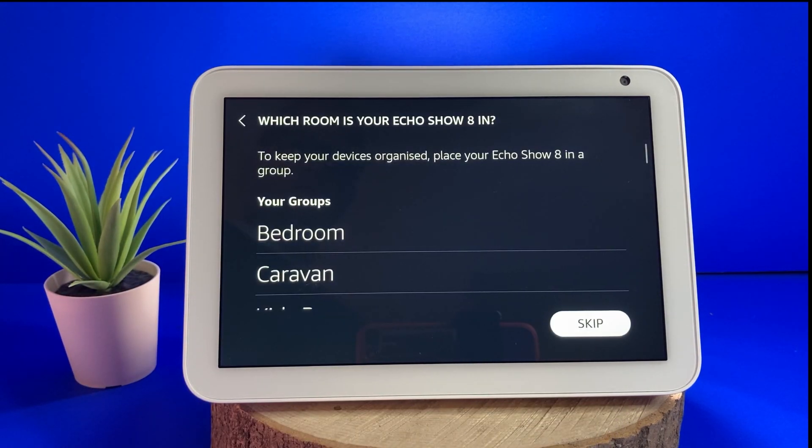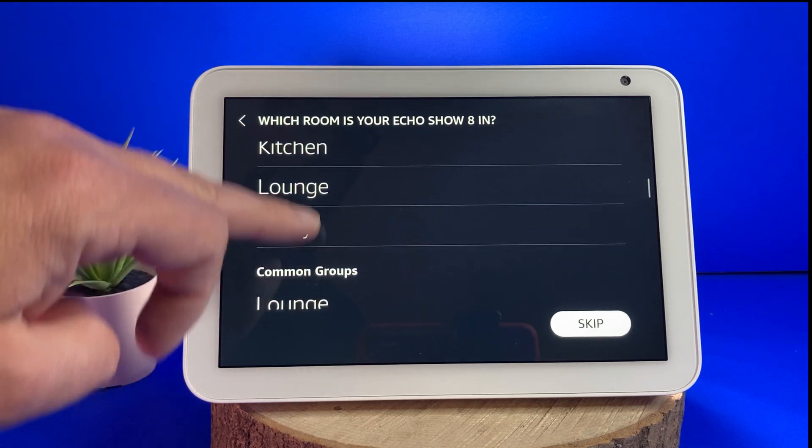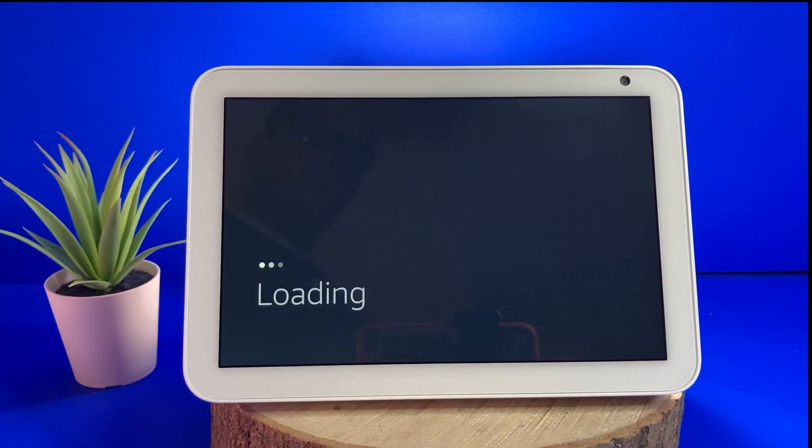You will then be asked to select the room the device is in and to name the device. It asks you to name the device so that you know what device to ask for if you want to call it or play music in a different room.